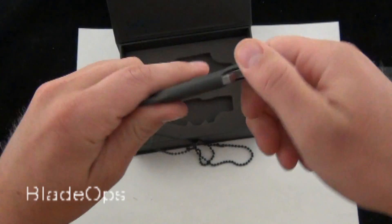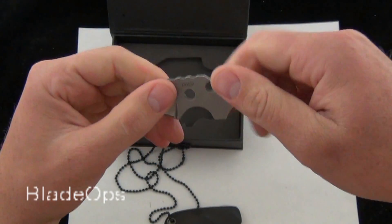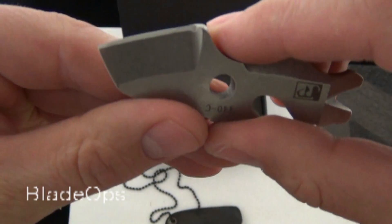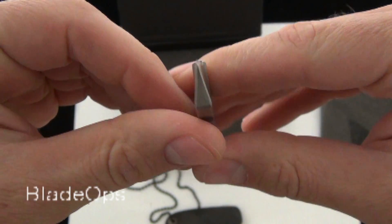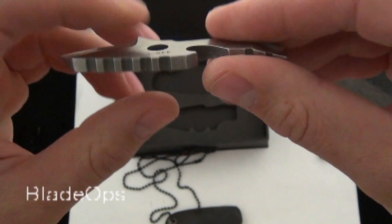Pulling it out, you can see it fits in there pretty snug. It has a 1-inch blade, it's 3 inches overall, and it has kind of a 1-inch pretty steep geometry on that cutting edge. For a backup knife or just cutting something, it's pretty cool.